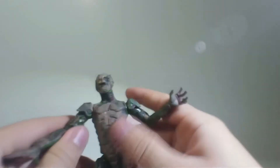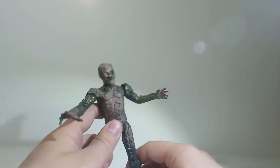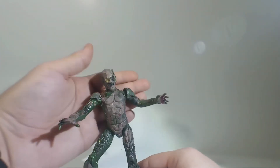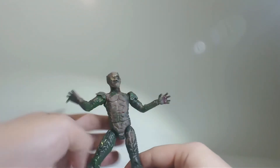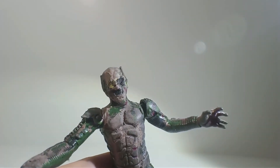I think it looks very cool. It looks much more accurate to the movie compared to the other one. But I still love that other movie figure because Toy Biz still gave us a Battle Ravaged version — not as movie accurate, but let's be honest, Hasbro would never do that.